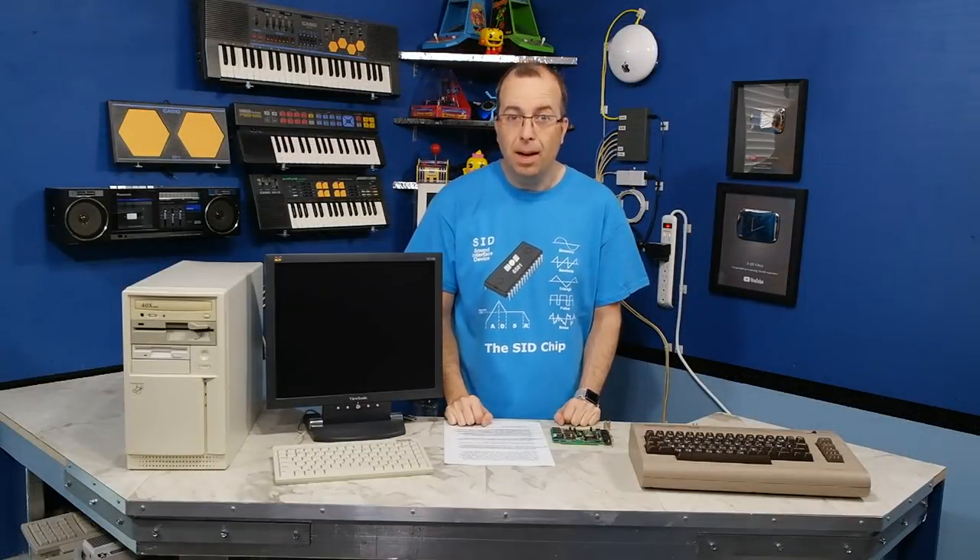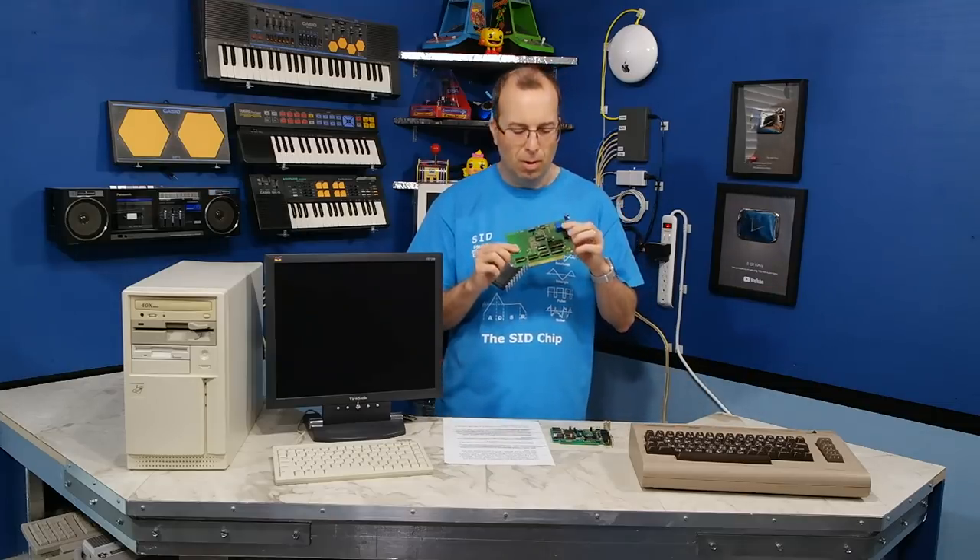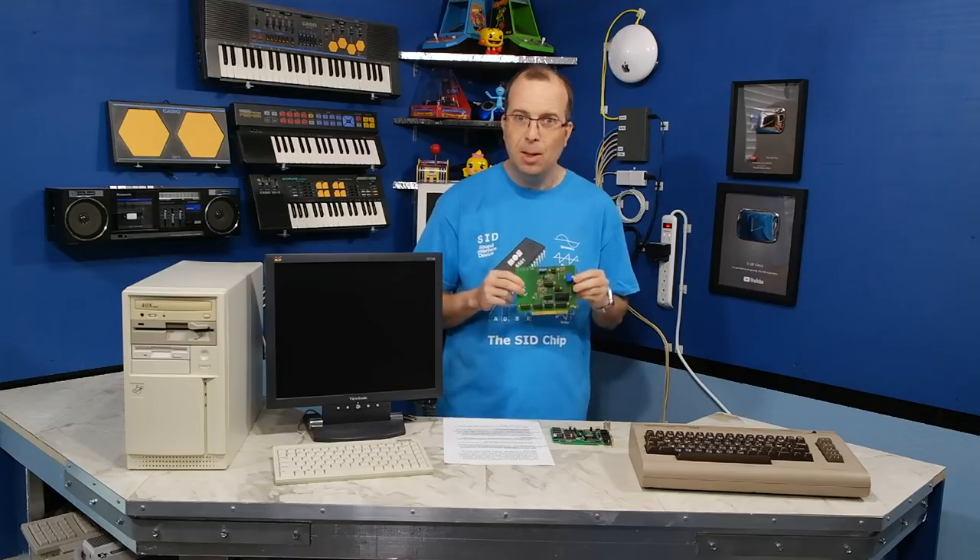Hello and welcome back to the 8-Bit Guy. In this episode I have a few different replica sound cards that I think you're going to find really interesting. So let's take a look.